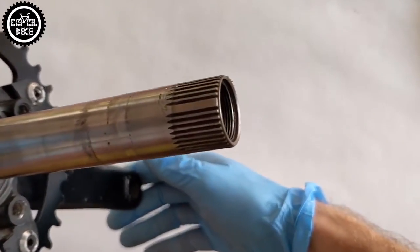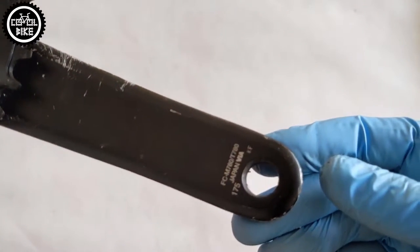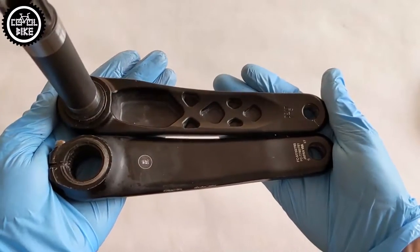Shimano cranks are made in Hollowtech 2 technology. The crank axle is connected to the right arm, and the arms themselves are hollow, which makes them very light and at the same time rigid.